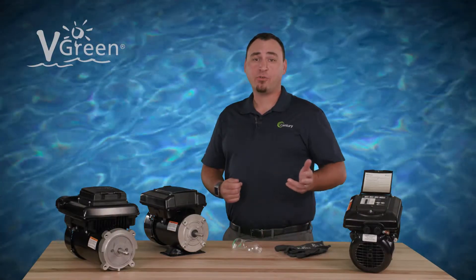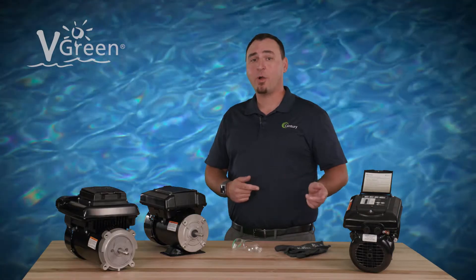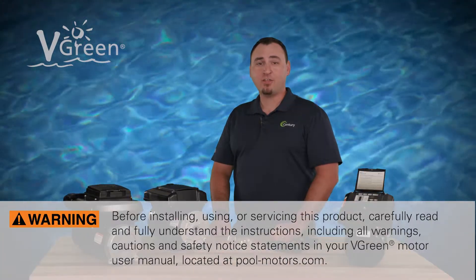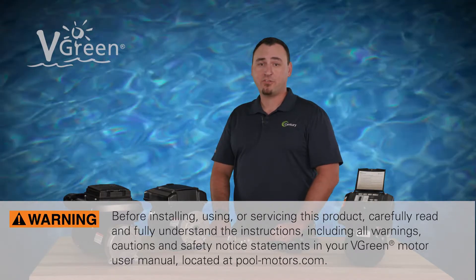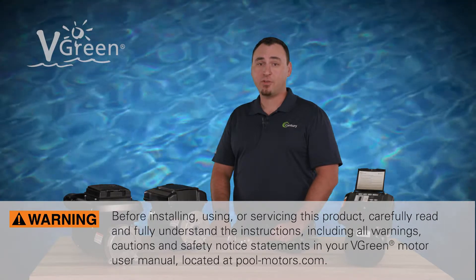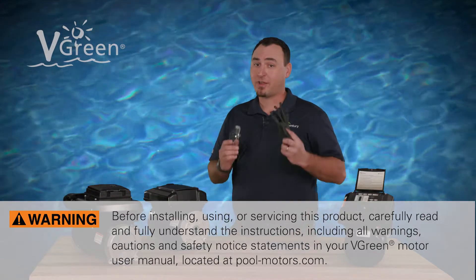This video will explain how to use the override features on the Century vgreen 165 and 085 variable speed motor. Before installing, using, or servicing this product, carefully read and fully understand the instructions, including all warnings, cautions, and safety notice statements in your vgreen motor user manual. As always, be sure to use personal protective equipment.